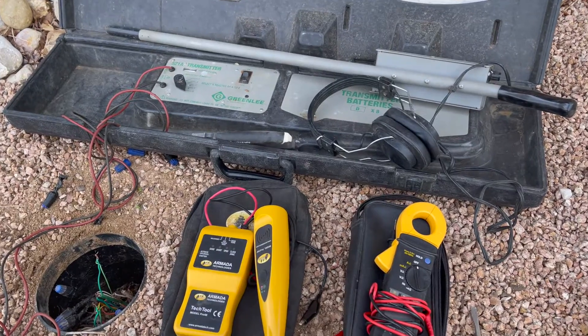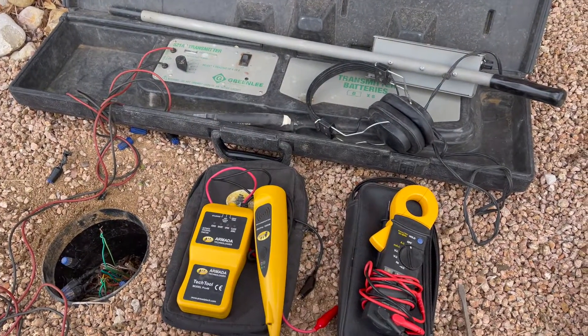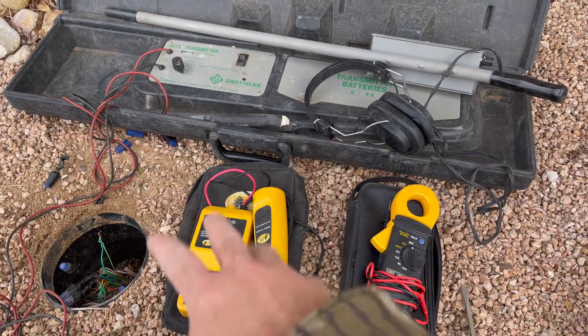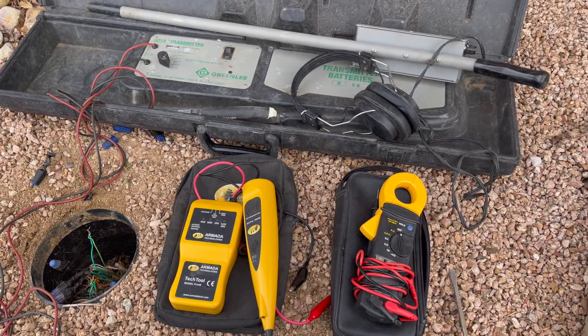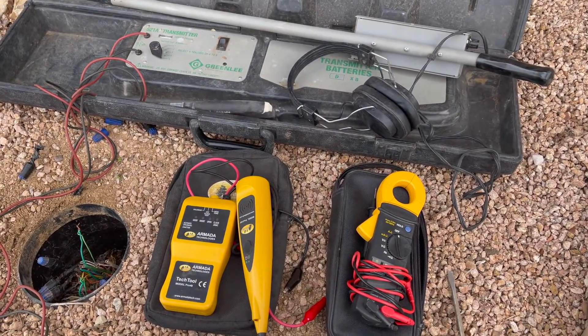If you're going to get into doing sprinkler work, especially sprinkler repair, and you run into some electrical issues, there are three tools that really are just a must-have when it comes to electrical troubleshooting on an irrigation system. When it comes to electrical troubleshooting, these three things are pretty much a must-have, and I've used every single one of them today trying to figure out where I've got to cut wire and why this system is not working.